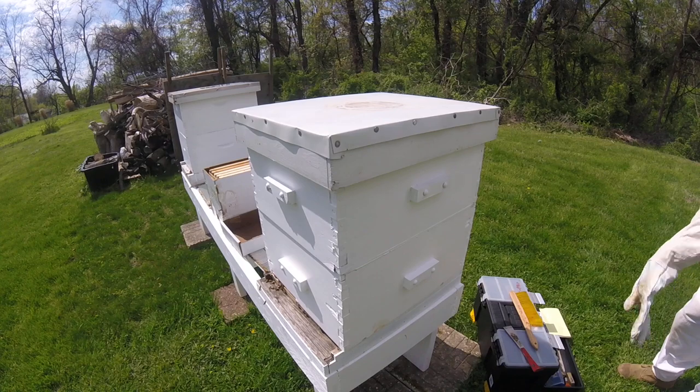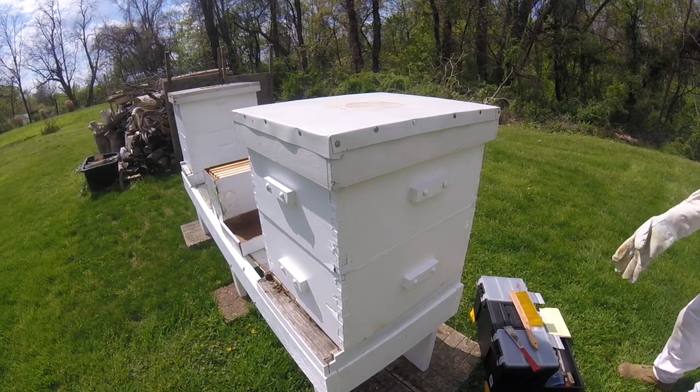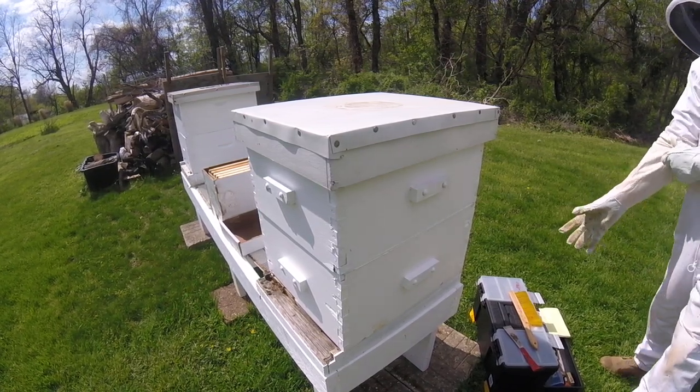As you can see, it's a beautiful day. Bees are flying. Excuse me, a little tickliness in the back of my throat.